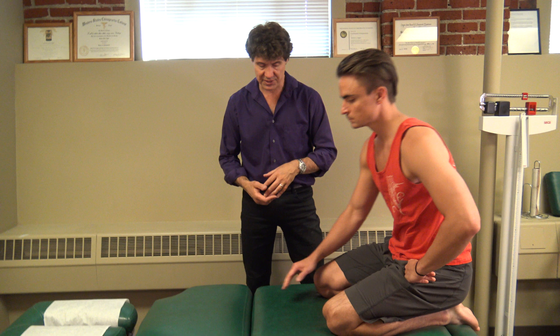Hi, my name is Dr. Simon Agger and today we're looking at core strength and quadruped shoulder taps. This is an exercise that builds core strength and engages stability of the whole torso. Pete's going to demonstrate.